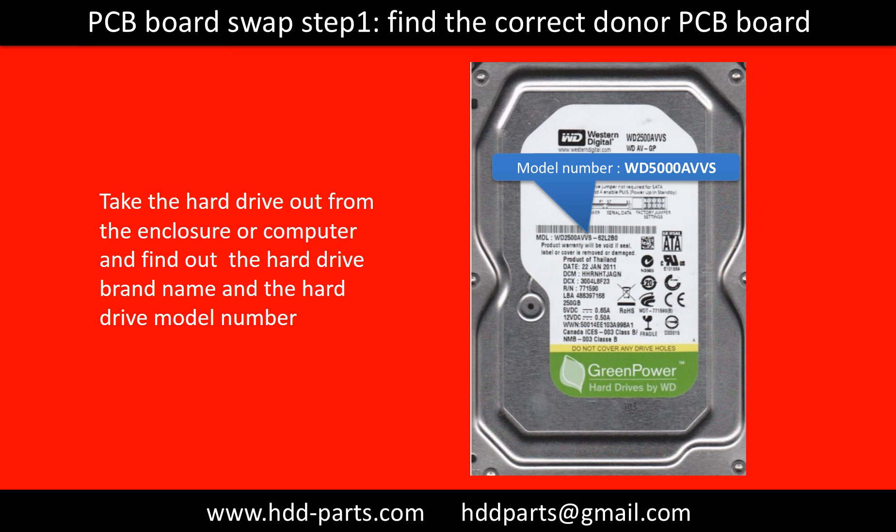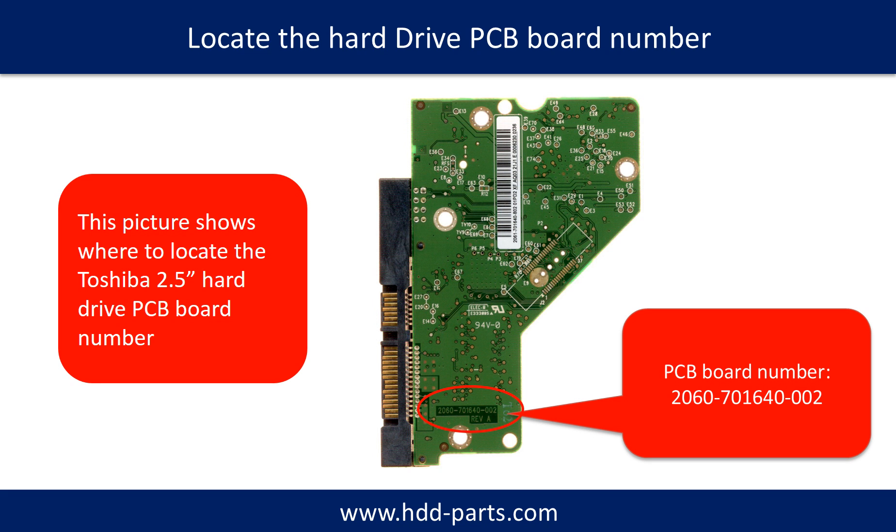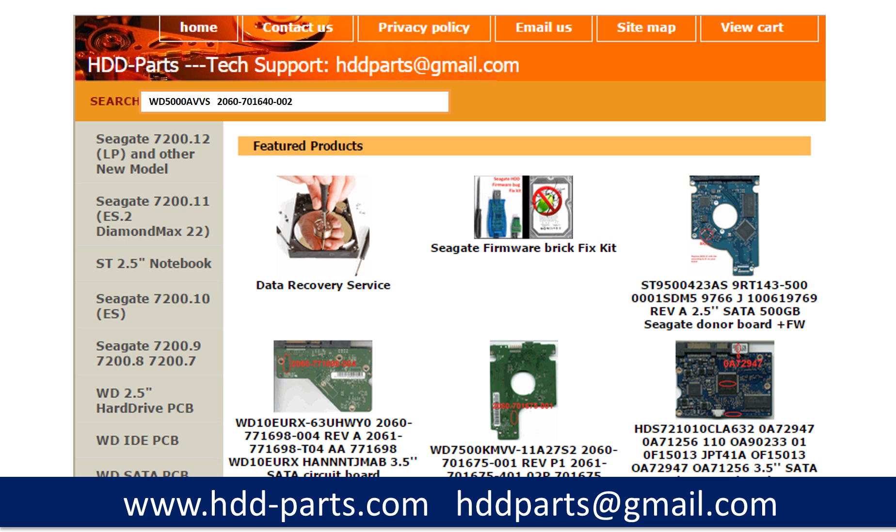Locate the hard drive model number on the front of the hard drive label. Then locate the hard drive PCB board number. Different brand names have different PCB boards — the PCB board numbers are different. You may go to HDD-Parts.com to check out other brand name PCB board numbers. After finding out the hard drive model number and the PCB board number, use them as a reference to search for the correct donor board.